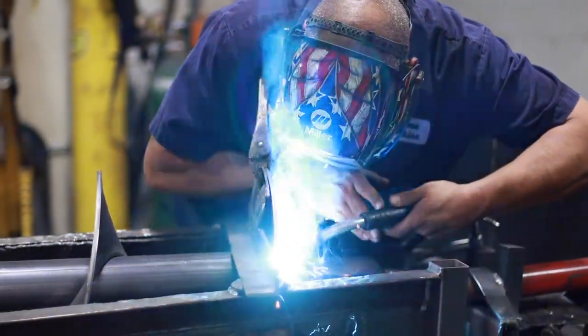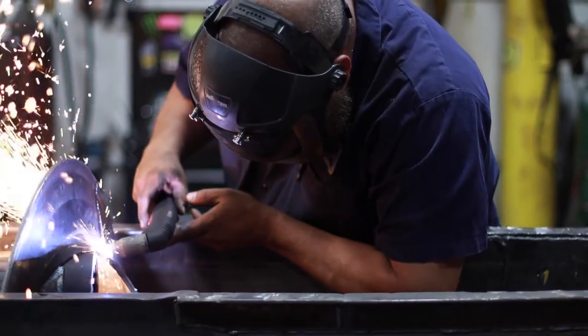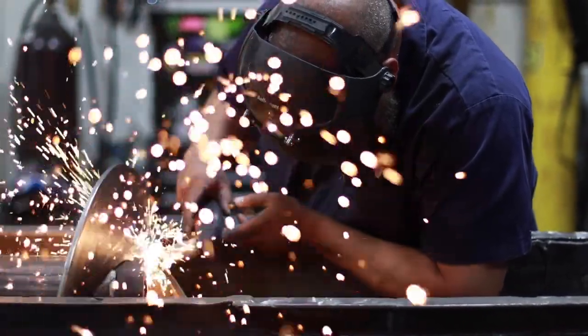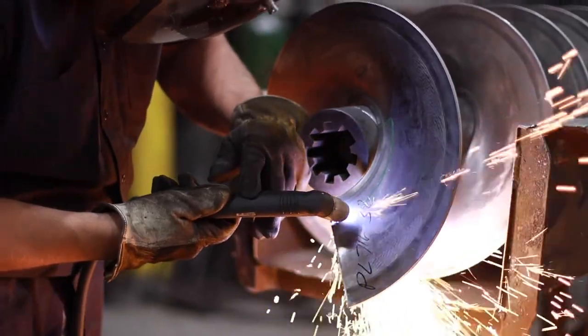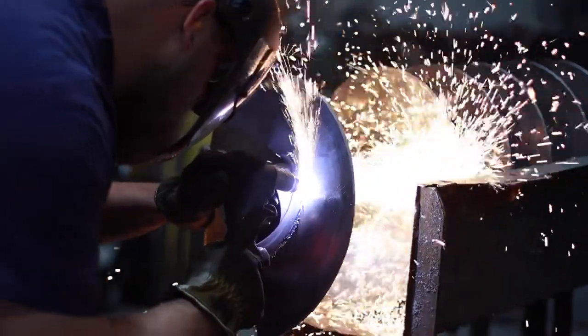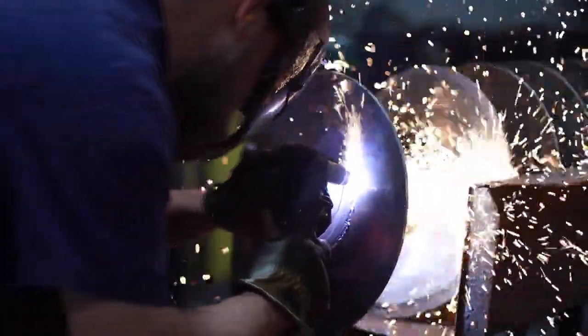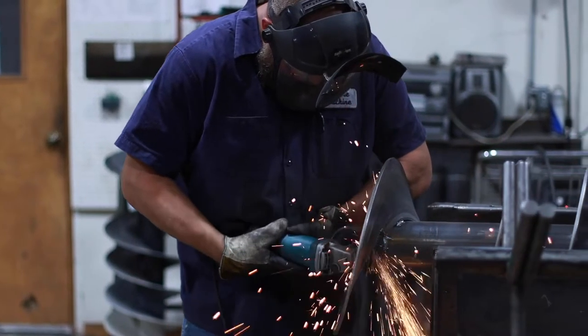Next, the flighting is welded to the auger's center tube. The flighting is then trimmed with a plasma cutter so the finished product is easy to install on your machine. A grinder makes short work of any burrs from the plasma cutter.